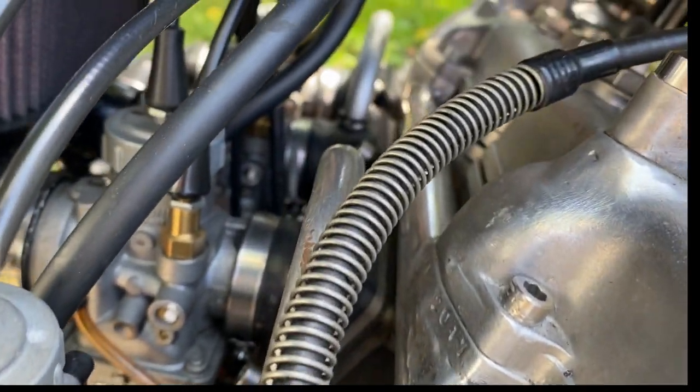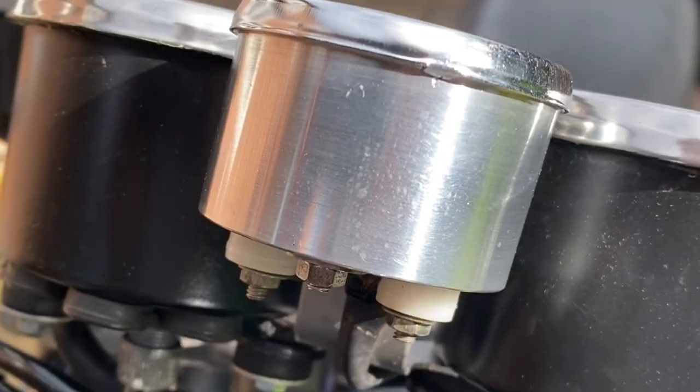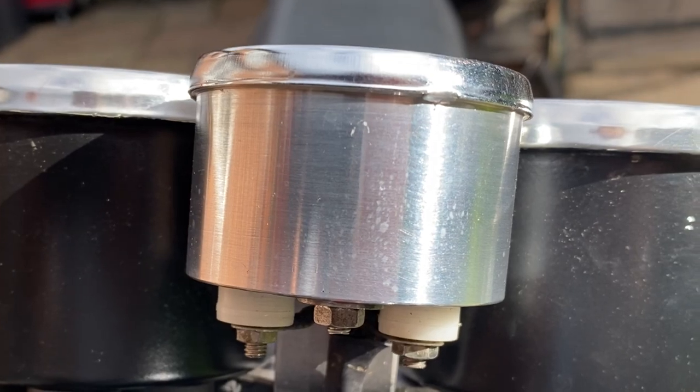I machined up a water temperature gauge housing out of a billet of aluminium. I used a bezel from an old ammeter and the internals are from a GT750 Suzuki. It works perfect.